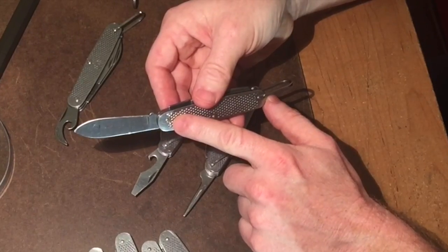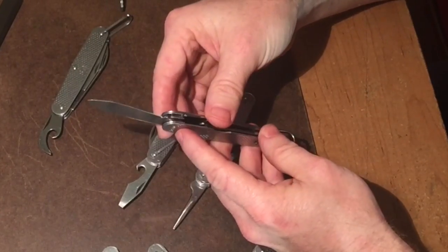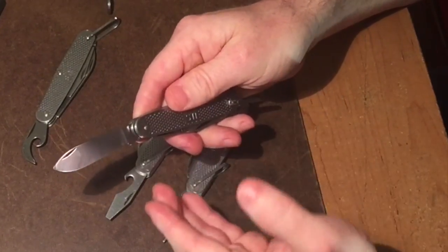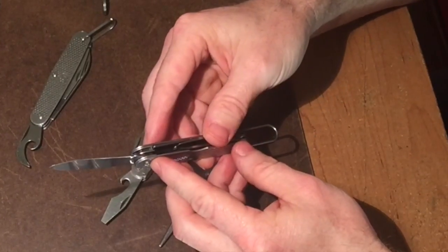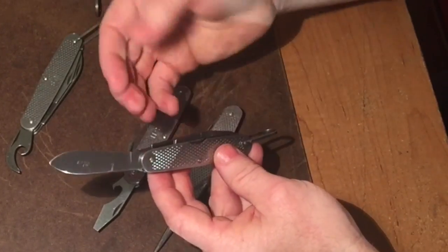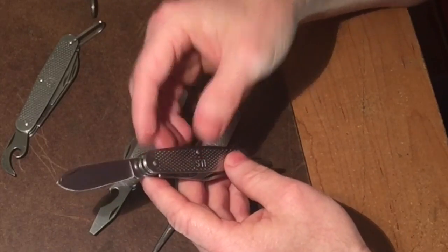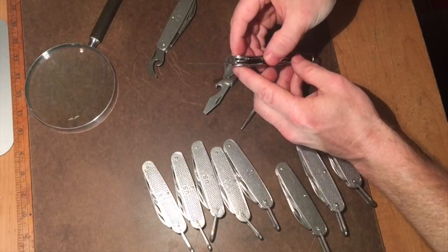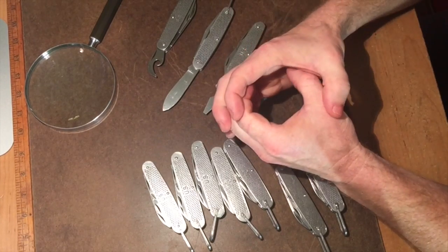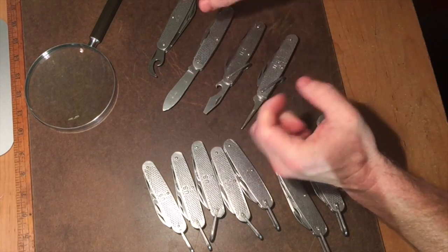What makes button head rivets so much stronger than flush head rivets is that typically a pocket knife is going to fail when you're utilizing it — the rivet is going to pull through the bolster or the bone or whatever material keeps the knife together like a sandwich. With button heads, for this to separate, the rivet would literally have to break off. Once it breaks off you're left with something like a flush head rivet, and then that would have to back out. Instead of maintaining strength by pushing outward, it pushes outward and has a cap on top — that's what makes button head rivets so much stronger.